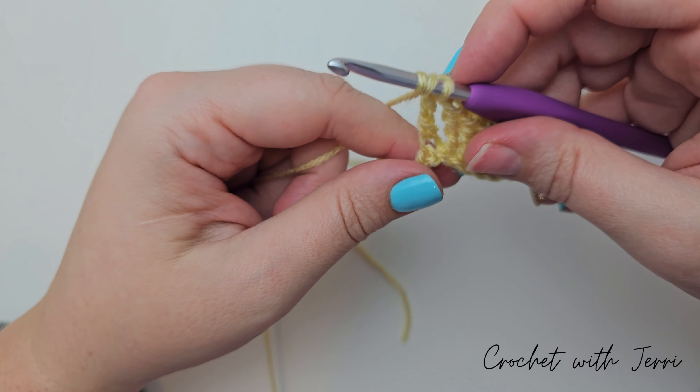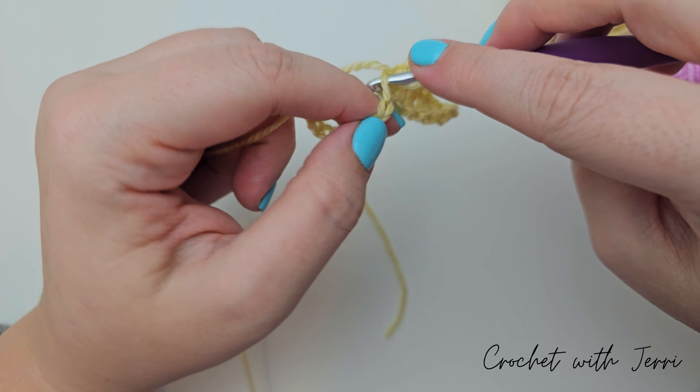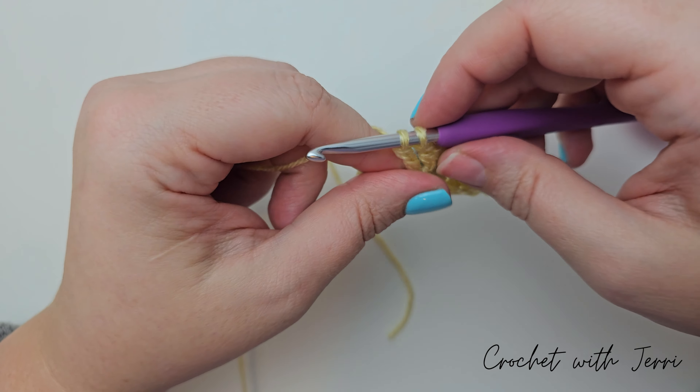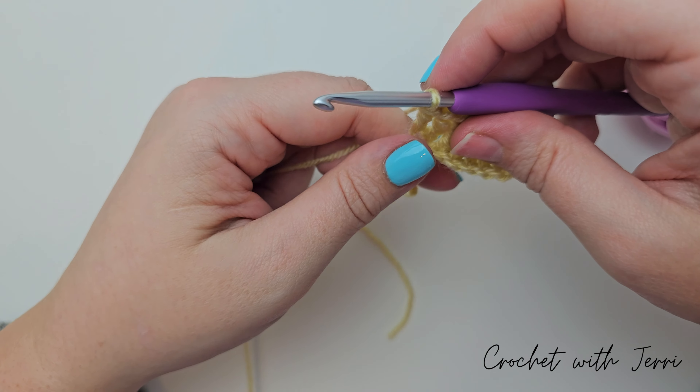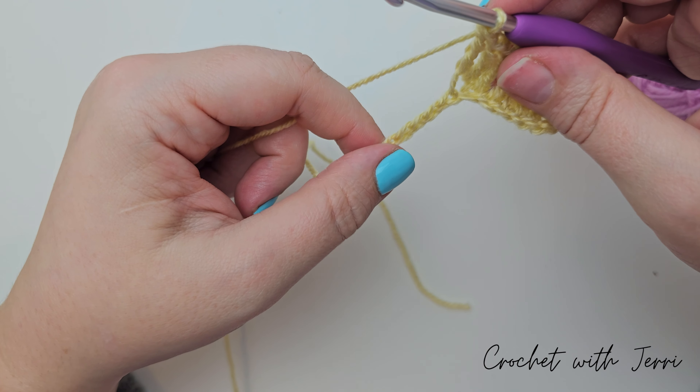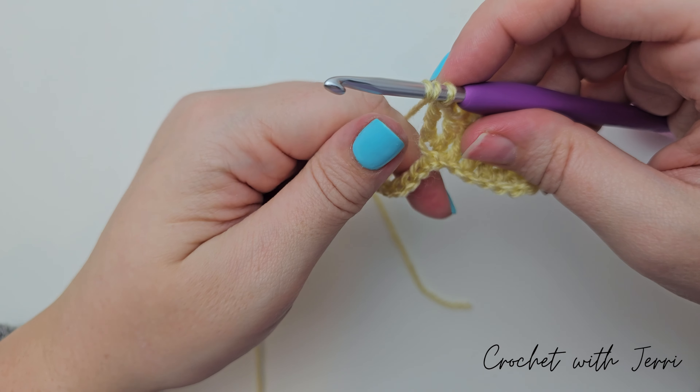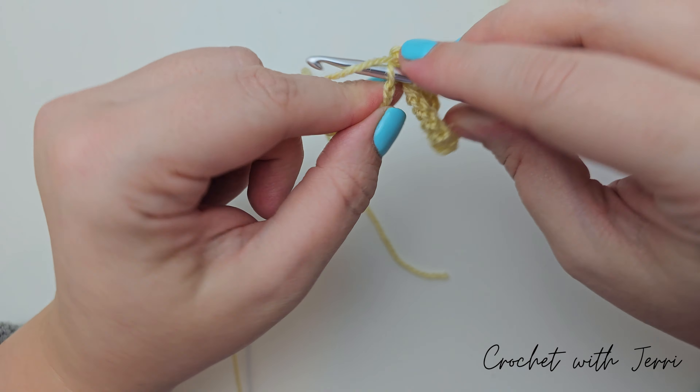That's our foundation row. You want to do a treble into the fourth chain from the hook. So yarn over — that's our first, that's our second, that's our third, that's our fourth. So we're going into that one, pulling up a loop. Yarn over, pull through two, yarn over, pull through two.